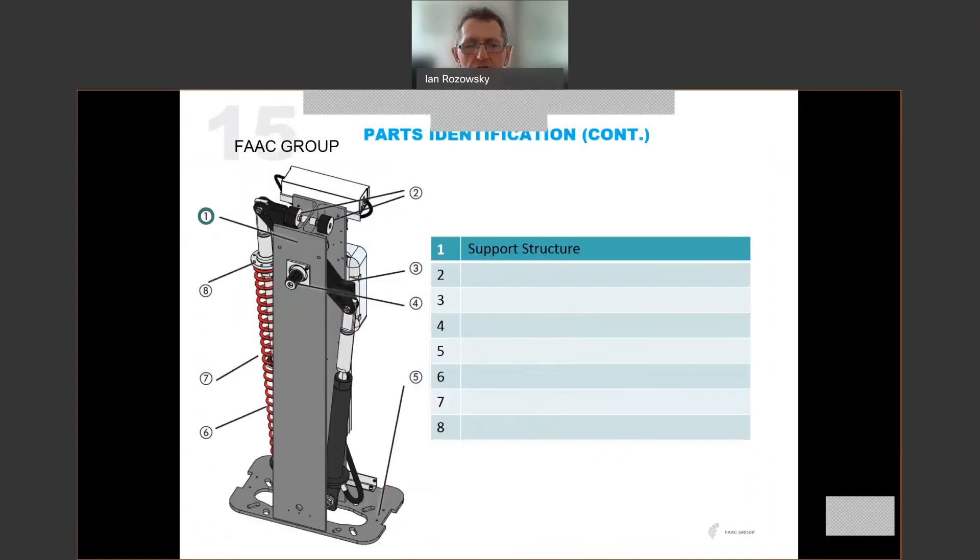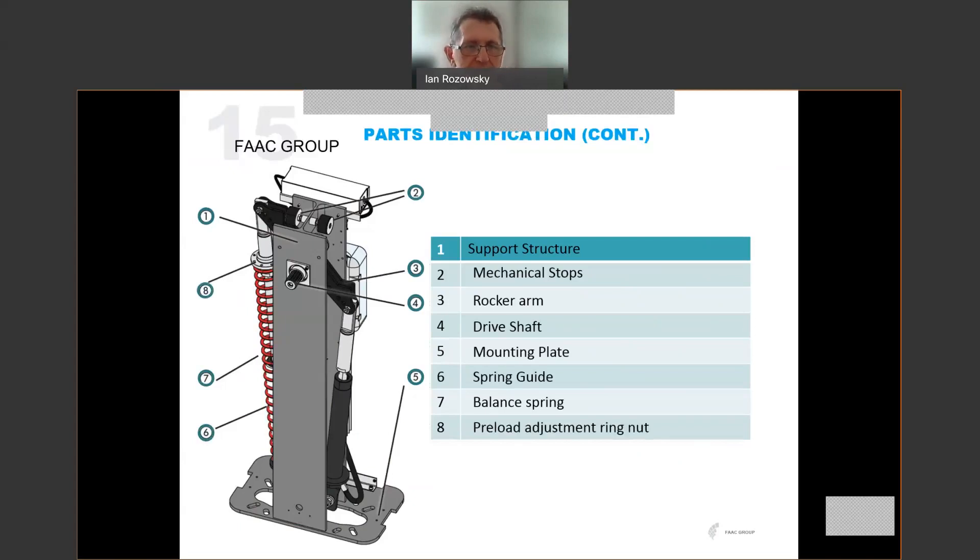Internally, we take a look at the main support structure, which is a very beefy I-beam structure. There are mechanical stops for both open and closed — rubber stops fitted at the top. There is a rocker arm which effectively connects to the two pistons, allowing the beam to be actuated. The drive shaft, to which the beam is connected. The mounting plate, bolted down onto the ground. The spring guide sits inside the spring protecting the piston. The balance spring sits on the outside of the spring guide. And then the preload adjustment ring is used to tension that drive spring.